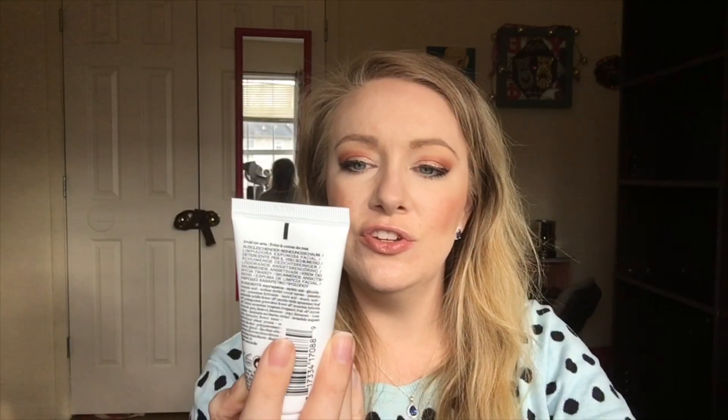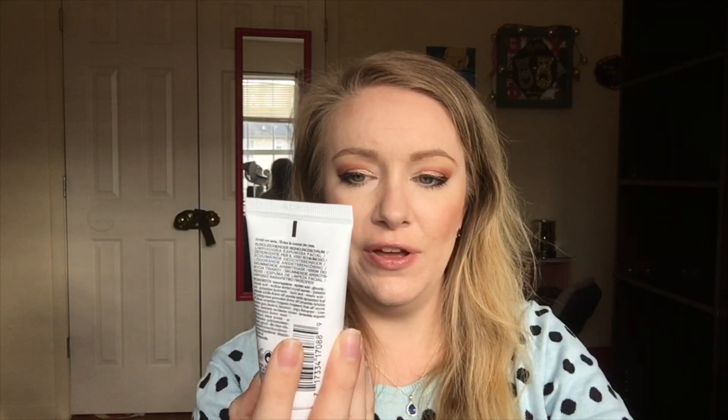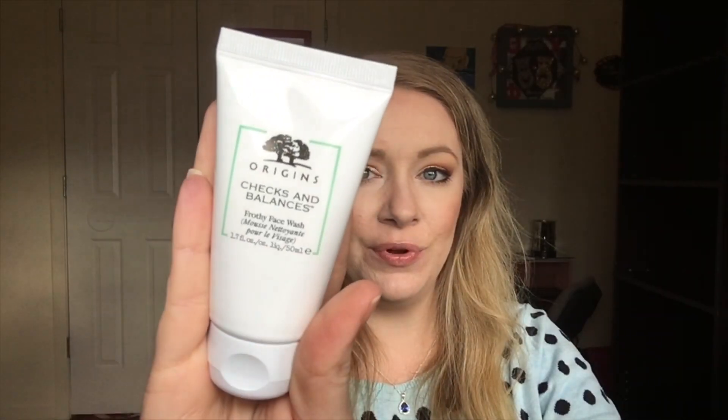The next thing I got is the Origins Checks and Balances Frothy Face Wash. I know that Origins is a really good brand and I'd like to try it out.